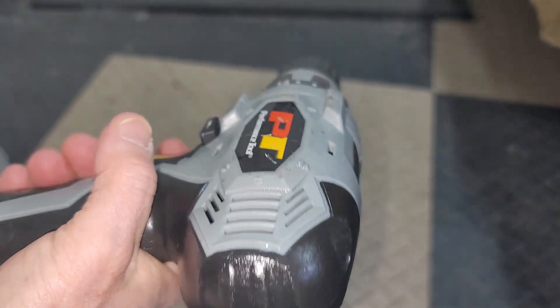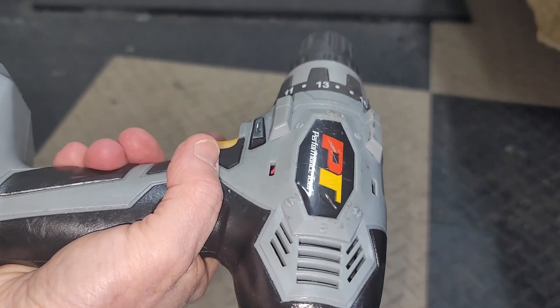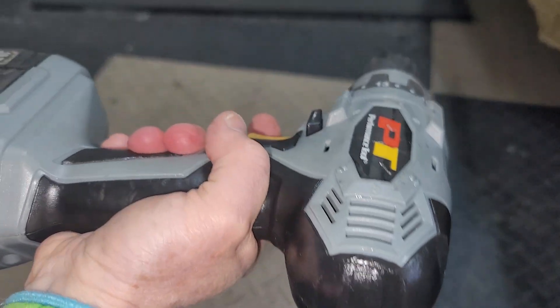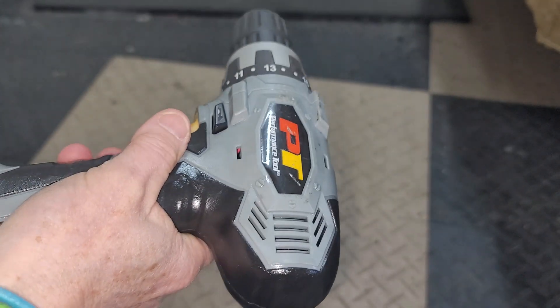The battery does need to be charged fairly often if you're putting heavy use onto it. But I really do like this — I have a smaller hand and this fits nicely into my hand. I hope you have found this review to be helpful.